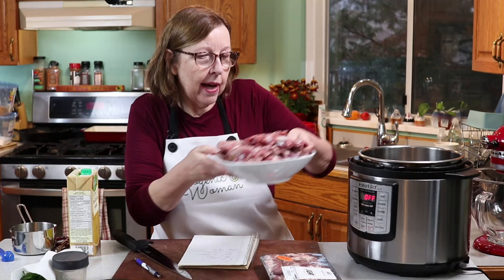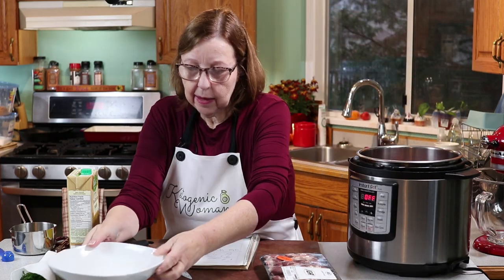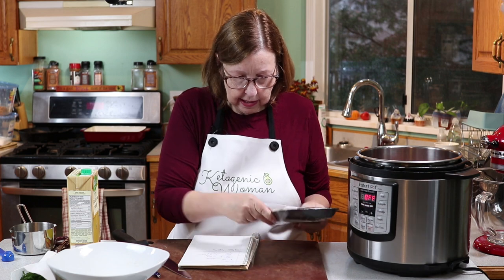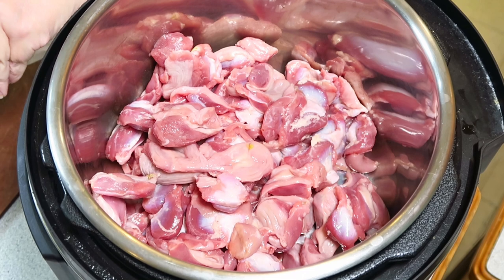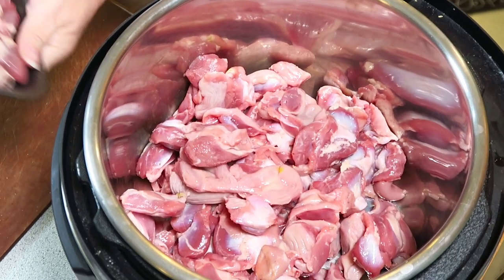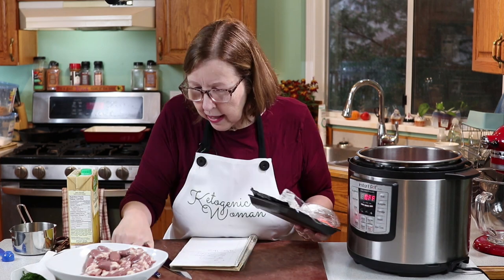I'm just going to dump that into my Instant Pot, and I'm going to weigh the hearts. That's 12 ounces of hearts.